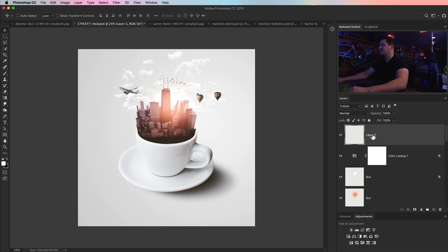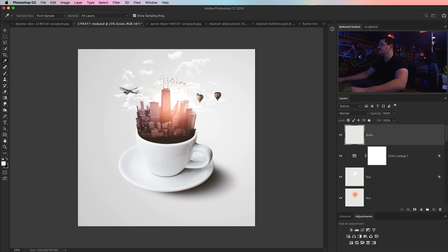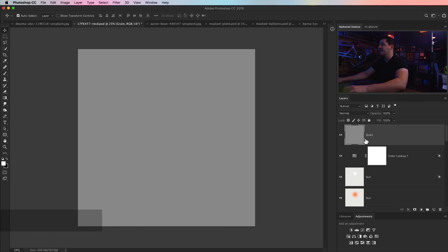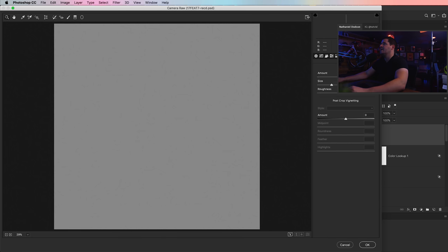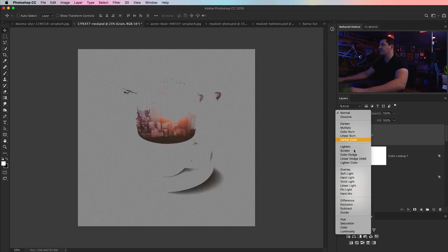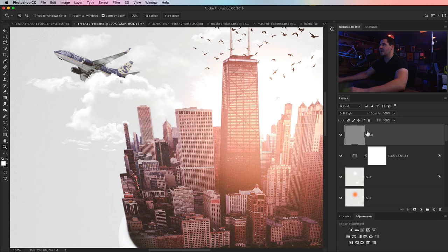Last but not least, because every good image needs a layer of finishing grain — create a new layer, name it 'grain', go Edit > Fill and fill with 50% gray. Then CMD-SHIFT-A (CTRL-SHIFT-A on PC) to pop open the Camera Raw editor, go to the FX tab, throw a bunch of grain in there with a decent size. Hit OK and set the grain layer blend mode to Soft Light. Zoom in to see what you've got, and if it's too grainy just reduce the opacity of the grain layer.